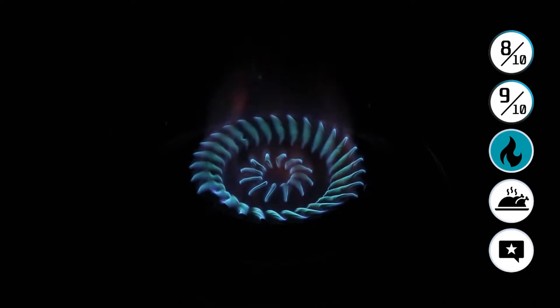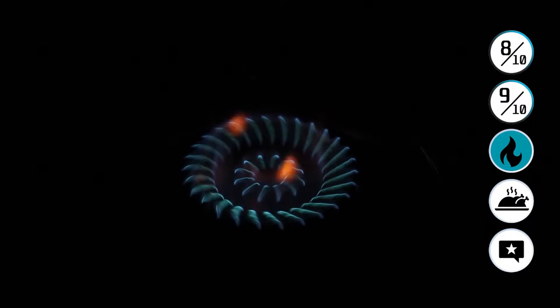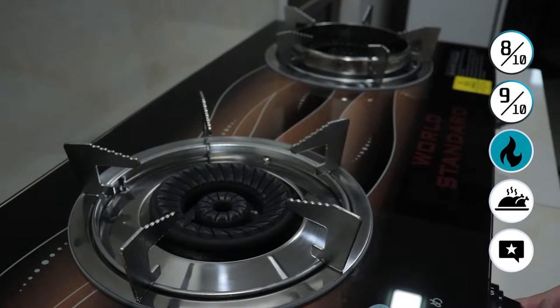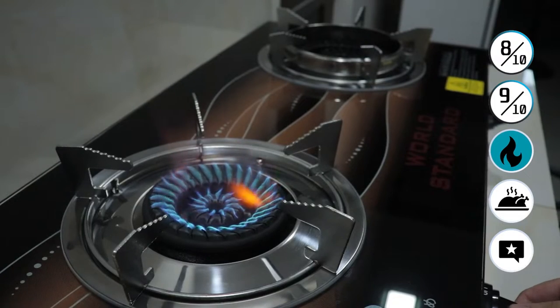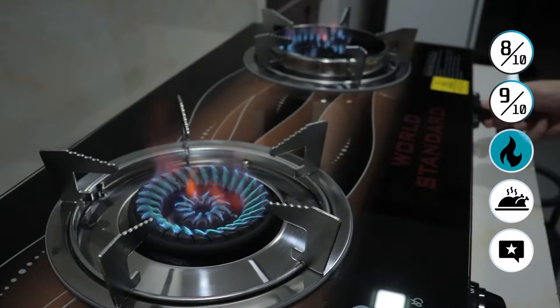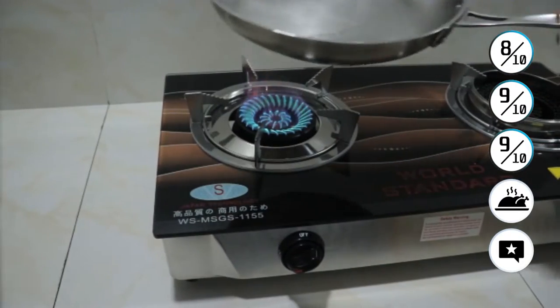The burn is very, very good — it touches the pan, which means it is very efficient in its cooking abilities. It's very hot and nice. Especially the cast iron burner on the right side — it's nice and heavy duty, really made for woks. Solid 9 out of 10 for the flame.